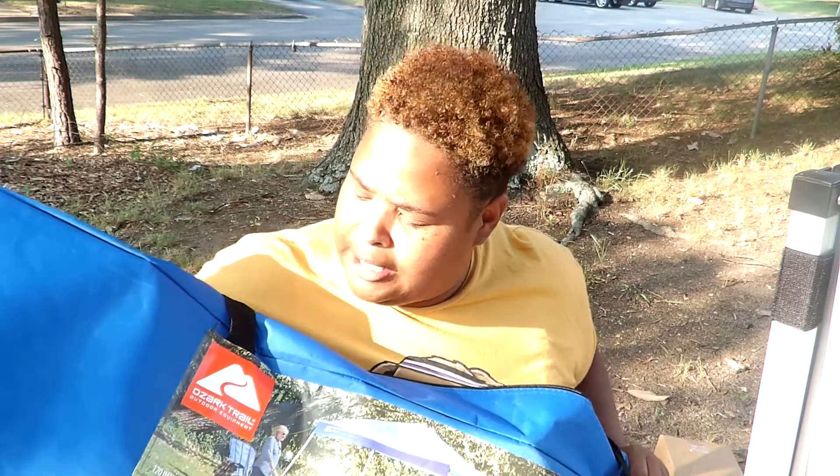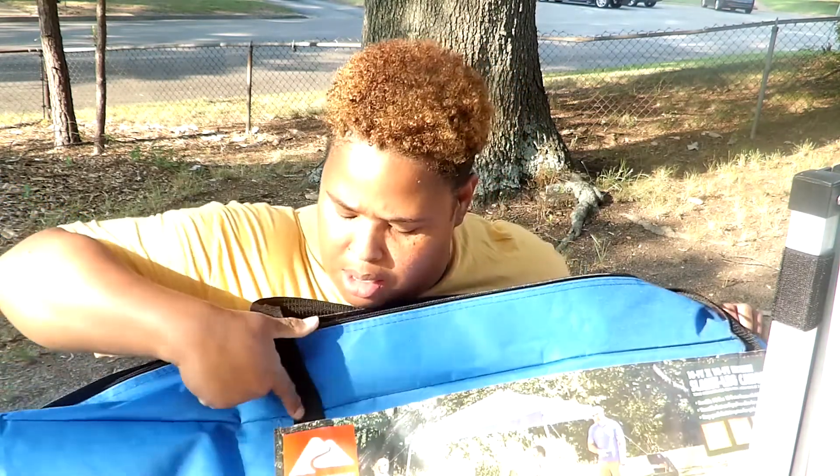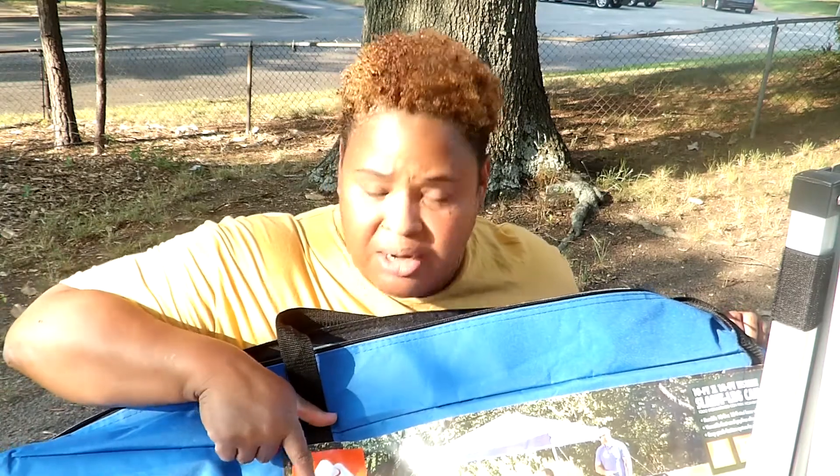Hi, today I'm about to put together a tent, a canopy. This canopy comes from Walmart, it was $39.99. It's the Orzop outdoor equipment. I never put a canopy together before, and I don't like reading instructions, but I looked at YouTube, so hopefully that's going to help me.